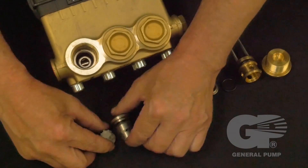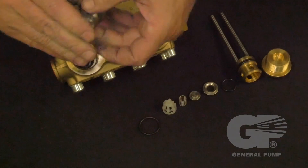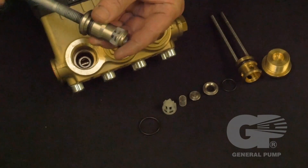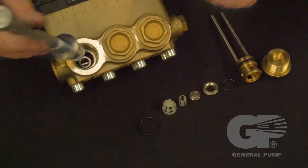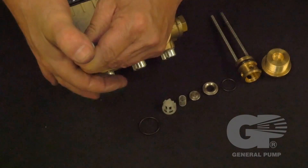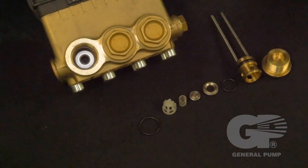Install the lower valve assembly into the spacer, snapping it into place. Use a 12 millimeter by 1.75 millimeter threaded bolt on the spacer to install the lower valve assembly into the lower spacer, snapping it into place, then remove the threaded bolt.